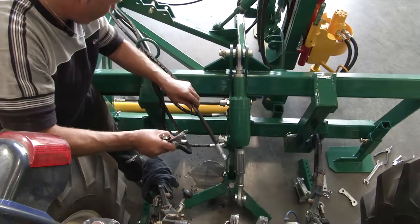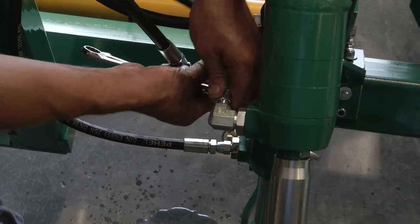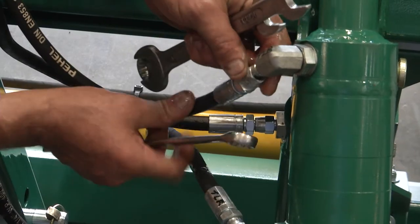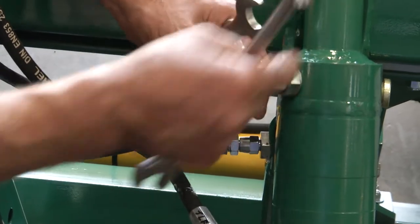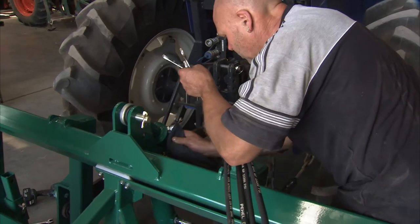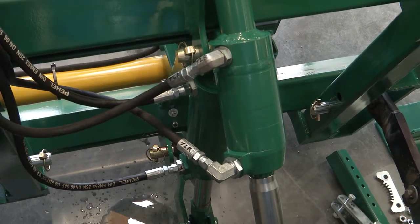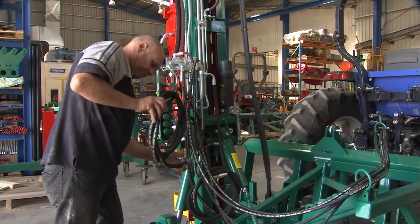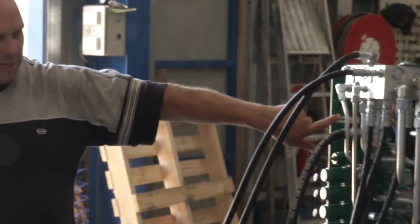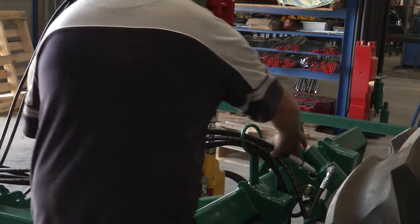The next two hoses are for the top link cylinder. The TLR hose goes to the rod end of the cylinder. The hose marked TLB goes to the fitting marked TLB, which is on the base end of the cylinder. Now we can run the supply and return hoses to the tractor. The supply hose is at the top of the valve bank — it actually has a label to say supply — and we need to be certain that we plug that into a supply port on the tractor.